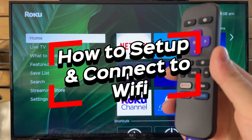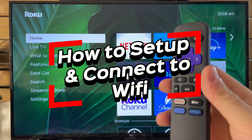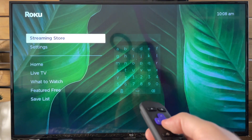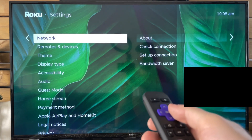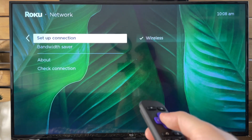In this video, I'm going to show you how to set up and connect to your Wi-Fi network on your Roku device. The first thing you want to do is scroll down to Settings. From here, we're going to go to Network, and once you're in Network, we're going to scroll down to Setup Connection.